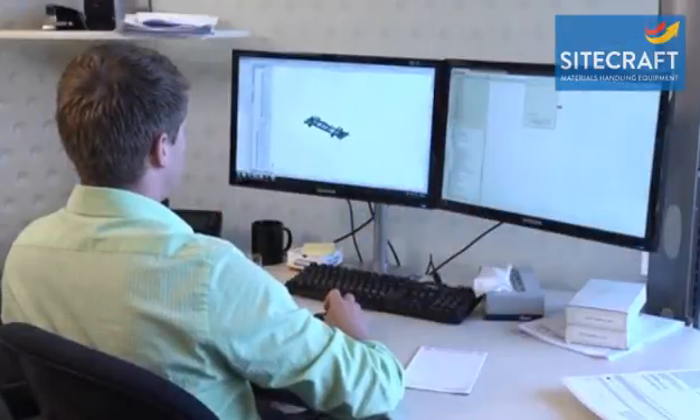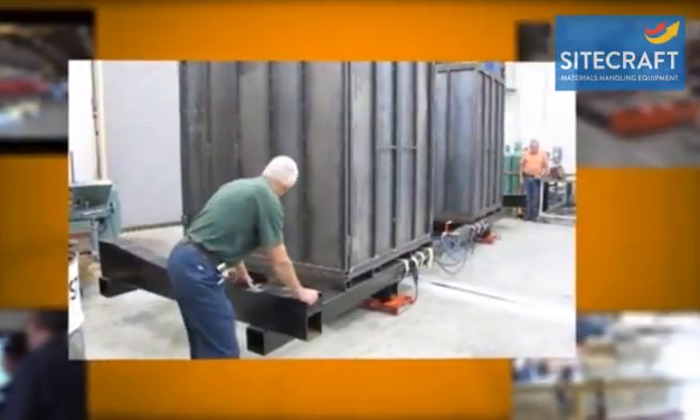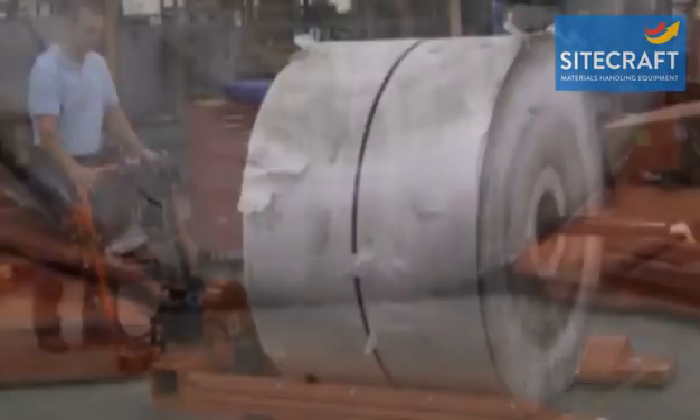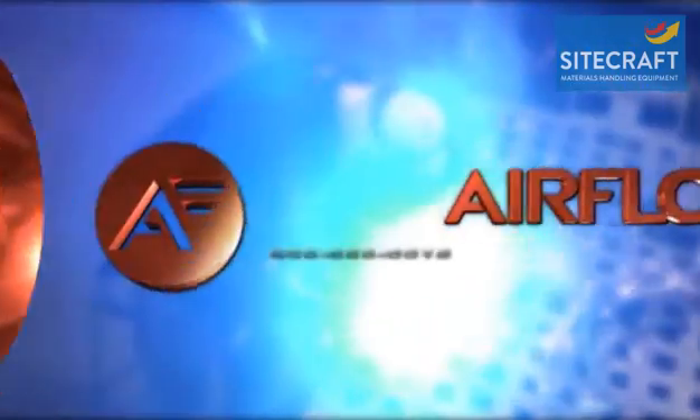Airflow Engineering support can help you decide if the surfaces in your facility are suitable for Airflow products. If your everyday operations or even one-time installations require you to move heavy loads, there is very likely an Airflow product that can help you accomplish the job without the dangers of traditional lifting equipment. Airflow — innovation in movement.